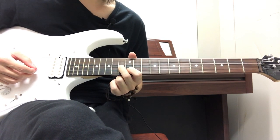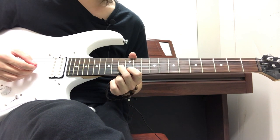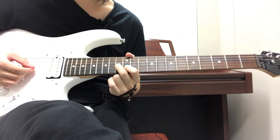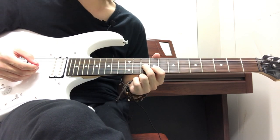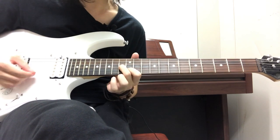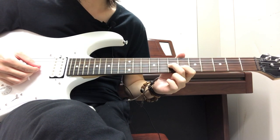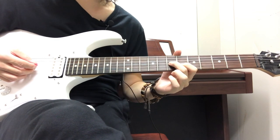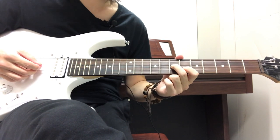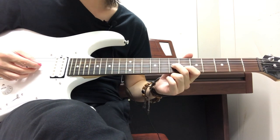Your index finger is on the 12th fret on the B string and your middle finger on the 13th fret on the G string. You strum it and then slide three frets down, back to the 9th fret and the 10th fret. All that is is you're sliding from the first position — the sixth and seventh fret — sliding down three frets, and then going back to where you started.